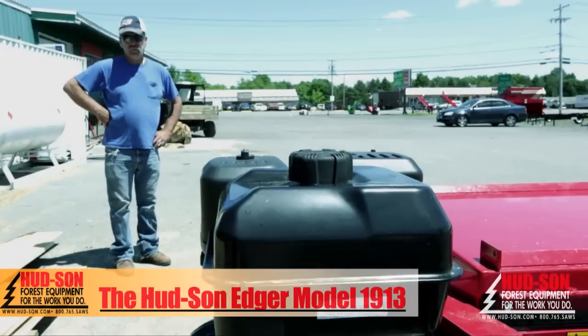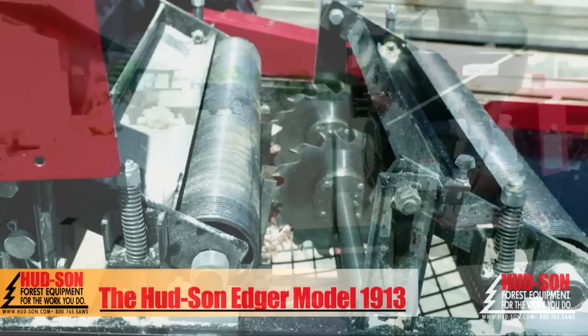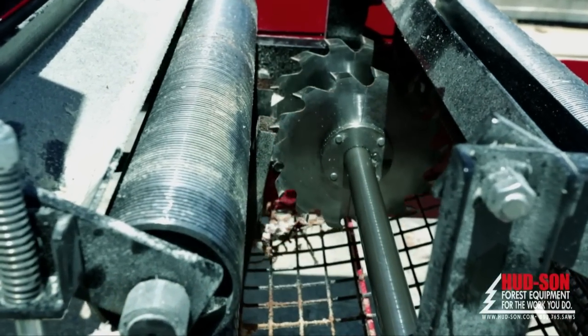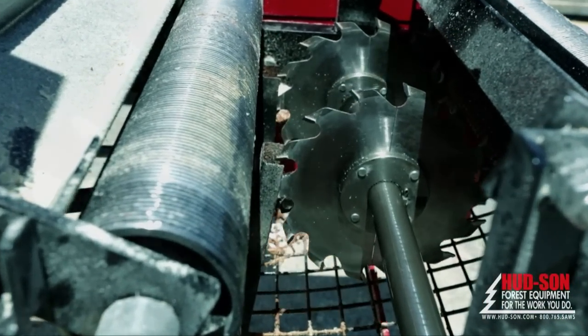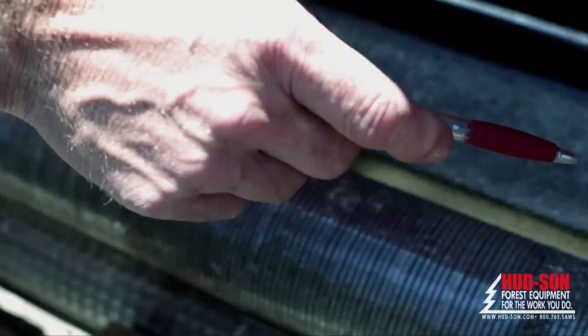The Hudson Model 1913 Edger features a 13 horsepower engine — plenty enough power for the two thin kerf carbide tip split saw blades. One of these blades is stationary and the other is movable. The two-speed machine feed roller system is accompanied by a spring tension system that prevents your boards from slipping during operation.